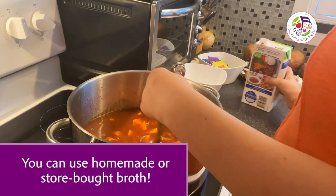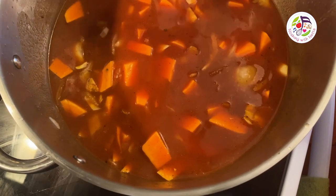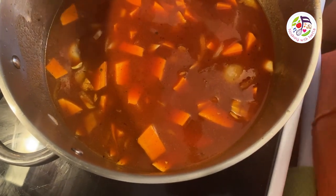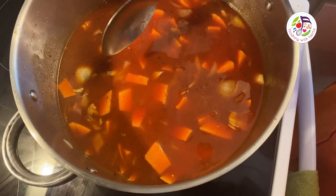I put them in the broth now and I am stirring it. I am bringing this to a boil and I am going to add two cups of green peas.